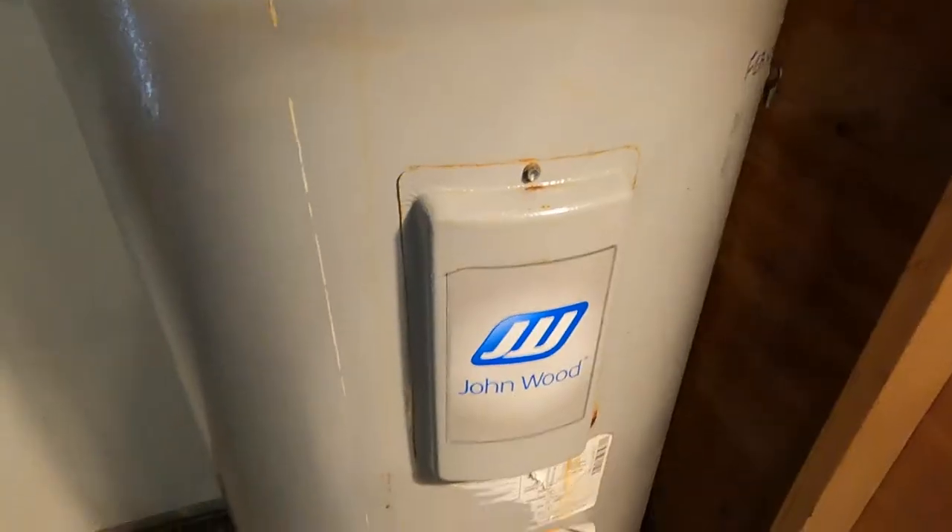Hi everyone, welcome to Jensen DIY. Today I'm going to show you how to test an element in a water heater to see if it's burnt out, and make sure that it actually is burnt out before you go through the trouble of changing it. And then I'm going to show you how to change it as well. I've got an older 40-gallon electric water heater here.